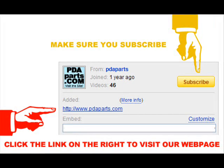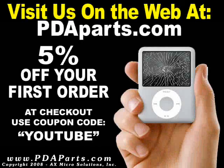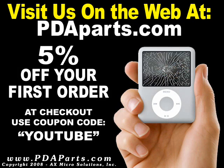Make sure to click the subscribe button and also click the link to our website pdaparts.com on the right side of your screen. For all your parts and accessory needs, please visit us at pdaparts.com. Use discount code YouTube at checkout for 5% off your first order for a limited time.